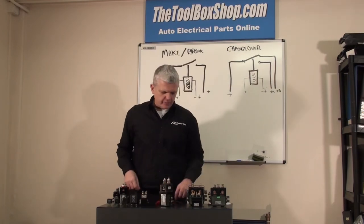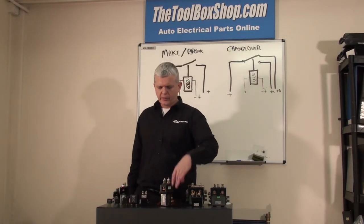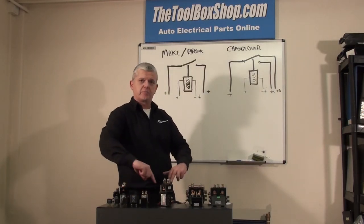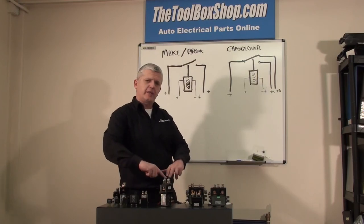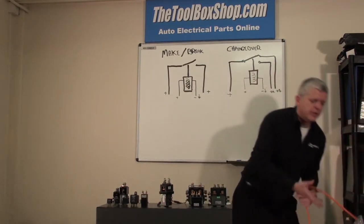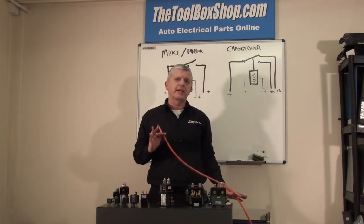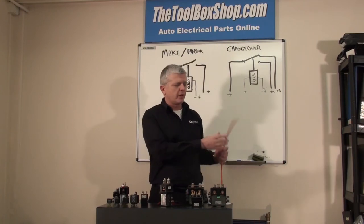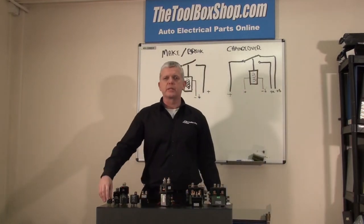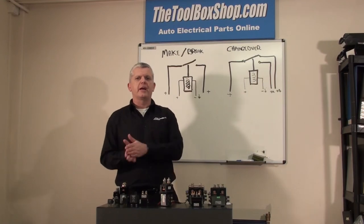I'm using one millimetre cable on this because all I'm doing is energising the coil. But if I was taking these feeds off the top — the cable that I'm breaking and creating the circuit with — on a 200 size like that, I would be using possibly 16, 25, or 35 millimetre, depending on the amperage. 16mm squared, the one we keep and supply, is good for 135 amps at max duty — meaning always on, always running at 135 amps, topside.